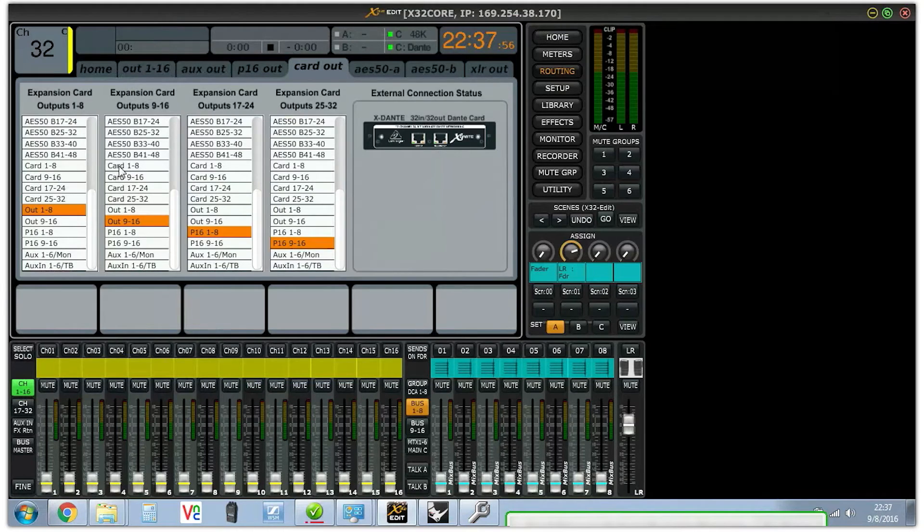So now outs 1 through 8 are direct outs 1 through 8, outs 9 through 16 are direct outs 9 through 16, P16 1 through 8 are direct outs 17 through 24, and P16 9 through 16 are direct outs 25 through 32. That's how you get 32 direct outputs from an X32.